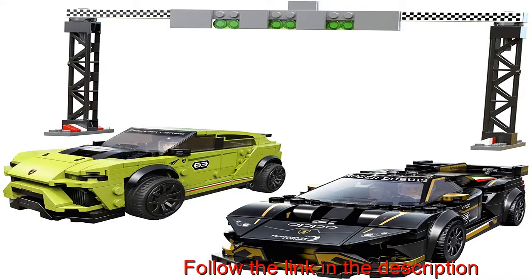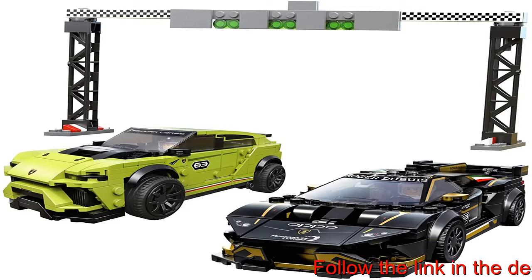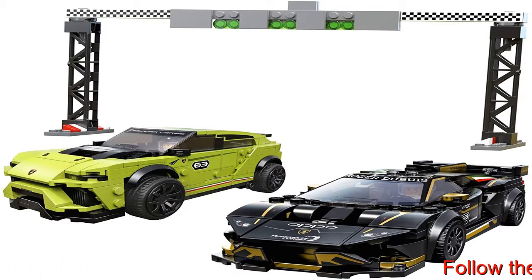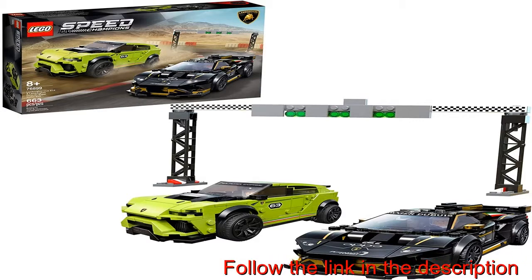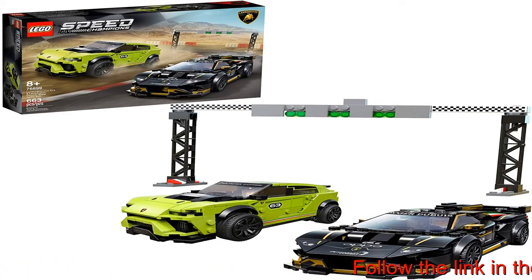This stunning collectible model car playset featuring two LEGO Lamborghini race cars is packed with authentic details and is perfect for those who love race cars and staging thrilling race action. The buildable Lamborghini Huracan Super Trofeo Evo and Lamborghini Urus Street X LEGO replicas come with a start line with lights, plus two racing driver LEGO minifigures new for January 2020.